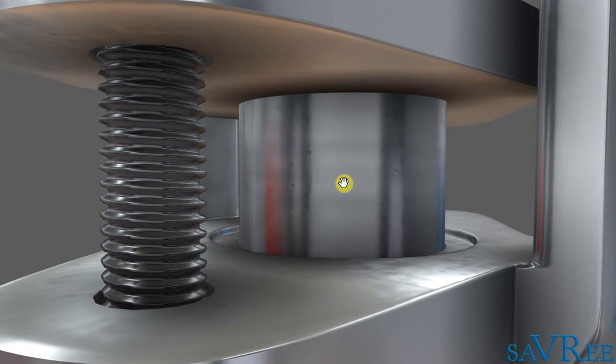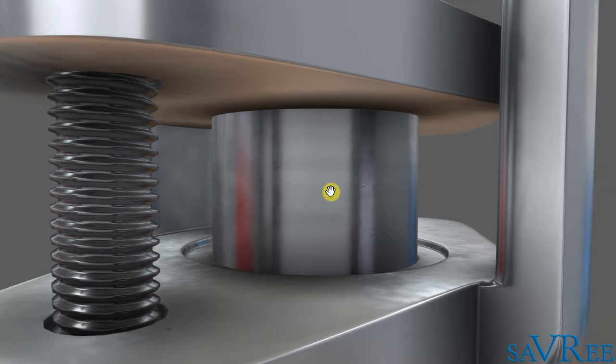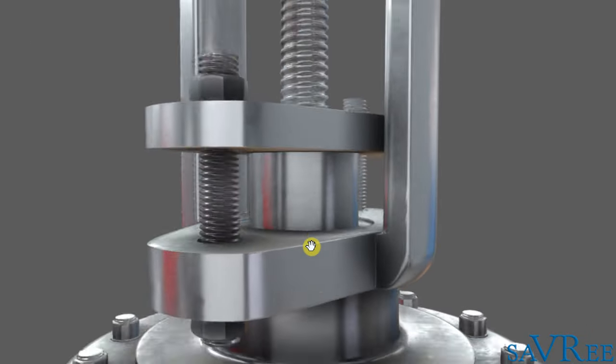At this point, we enter the sealing arrangement — or part of the sealing arrangement — for the valve. There is always going to be some sort of sealing arrangement to stop the fluid or gas passing between the valve and the stem and leaking outwards. We're going to take a cross-section of that sealing arrangement later.